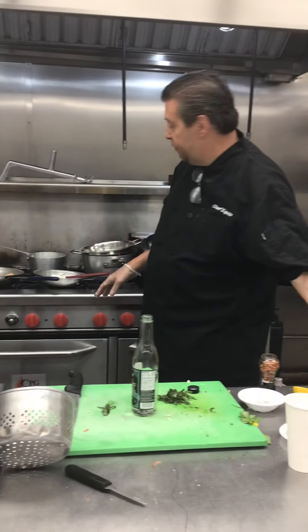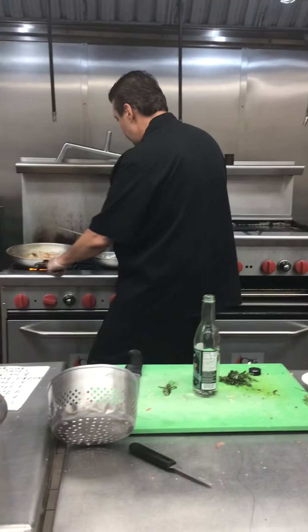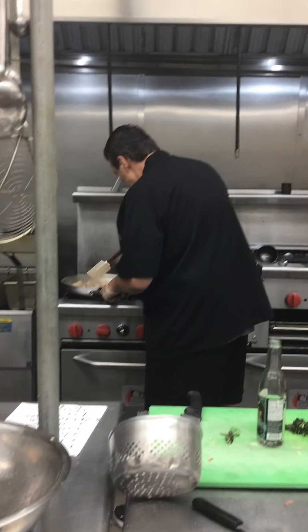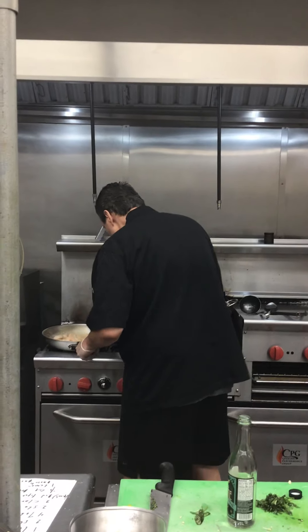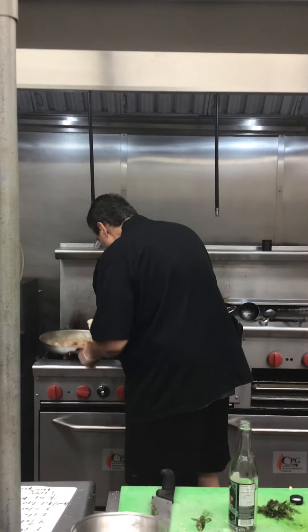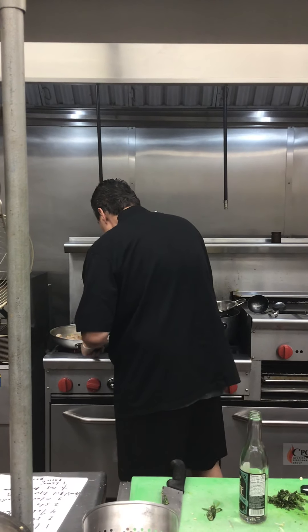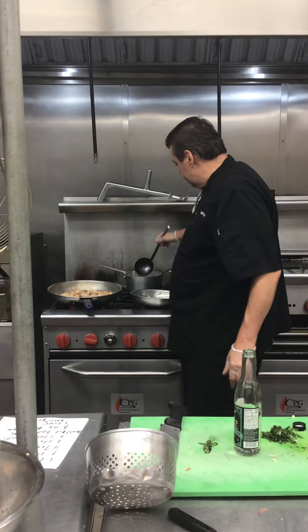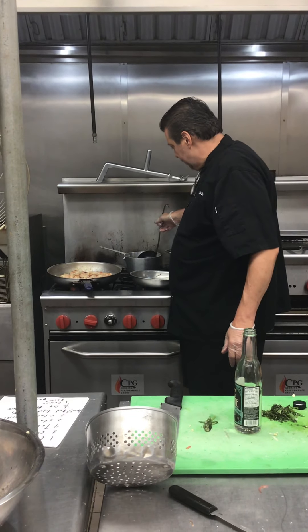We're going to let the alcohol burn off. Then put a little bit of the chicken broth in — about half a cup.